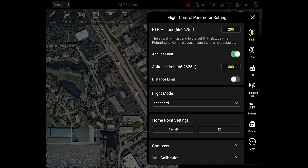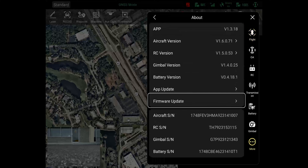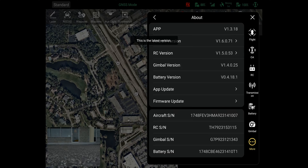To get started, make sure you are on the latest firmware version. The good thing about this mapping function is that you can pre-plan your mission without being on site. Just make sure you're connected to the internet and use the map screen on your remote to get started.